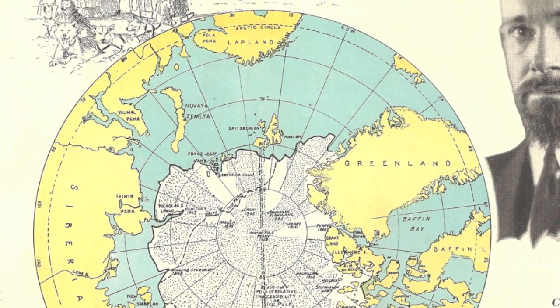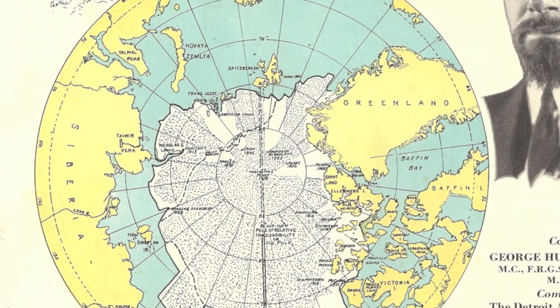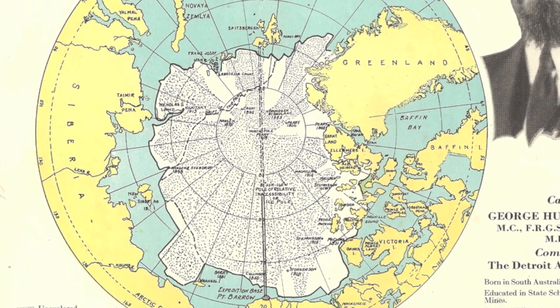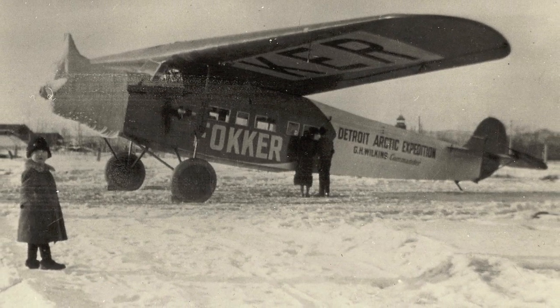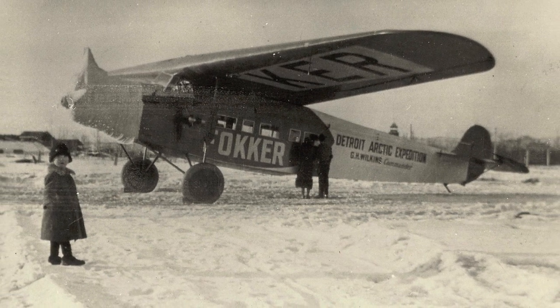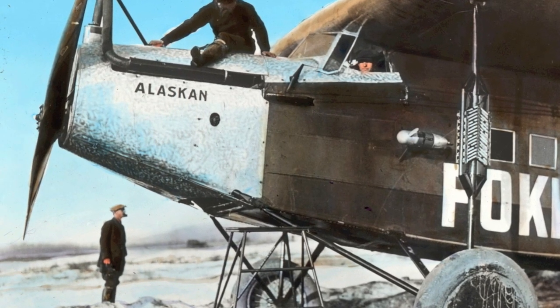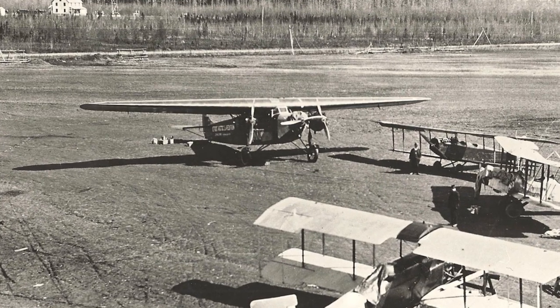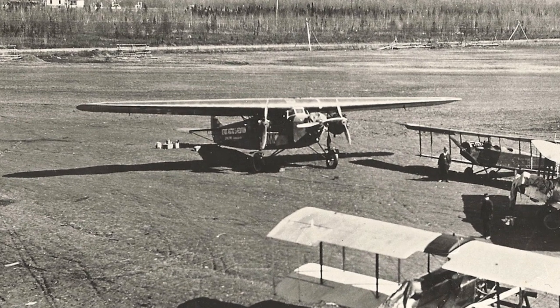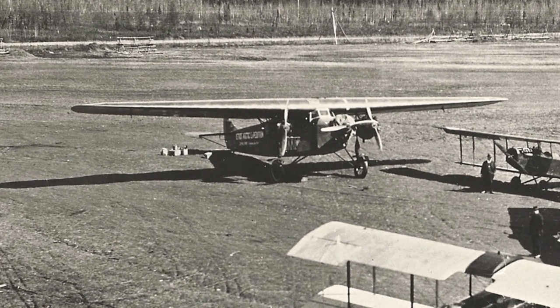In 1926, Wilkins was offered the opportunity to lead an American expedition to the Arctic. The expedition was sponsored by businessmen from Detroit and was known as the Detroit Arctic Expedition. Wilkins had the budget to purchase two planes from Dutch manufacturer Anthony Fokker. One was the Fokker F7 single engine, which had been built in America, with a six-cylinder in-line water-cooled Liberty engine. The other was a Fokker F7 with a wider wing and three Wright Whirlwind air-cooled radial engines.